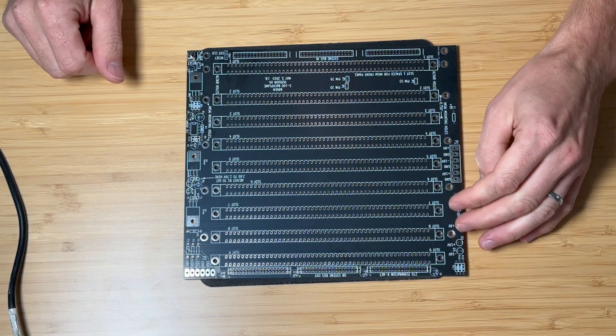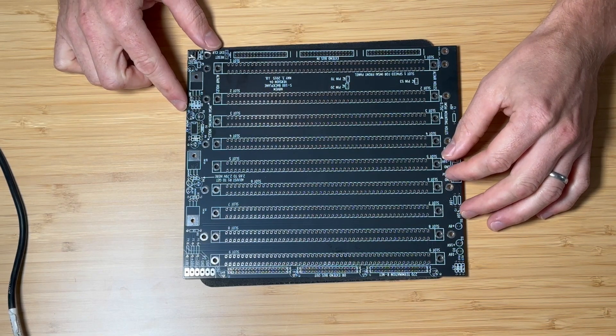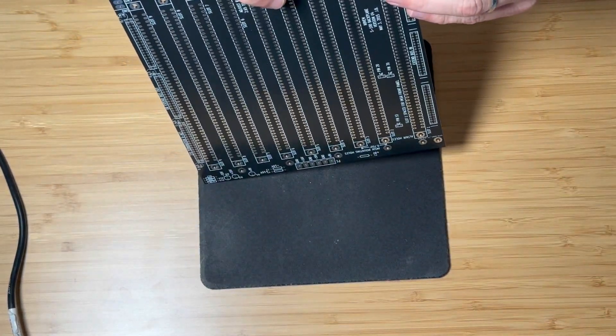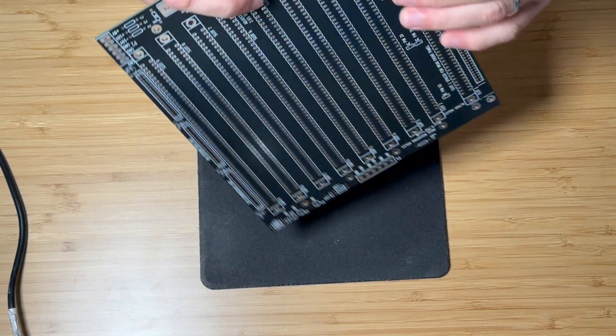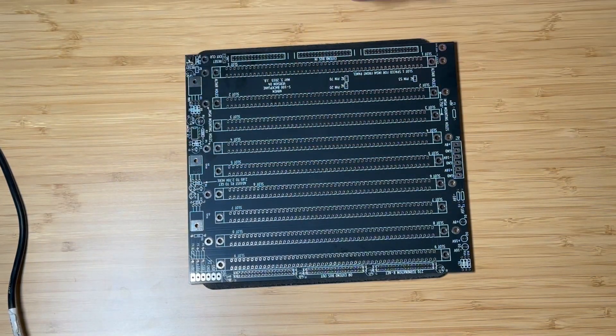We will start off by assembling the reset button and then go on to the power connector, fuses, and LEDs. We will not assemble the active termination part of the board since it's not required, but if you choose to do so it isn't too complex. And finally we will install the S100 connectors. In this video we will only do four connectors but the board that we are assembling can support up to nine of them.